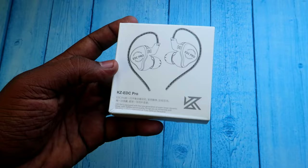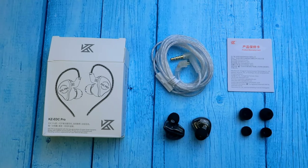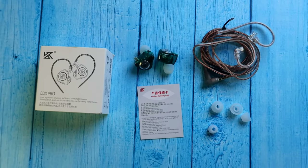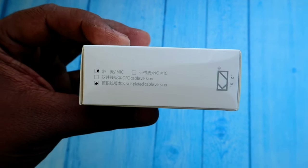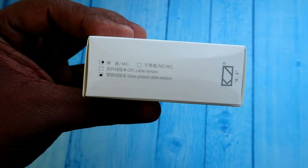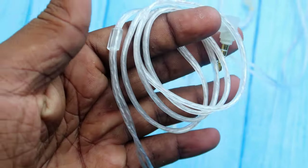The box is a compact package. There are two products in the box — cables and ear tips — along with a warranty card for the KZ brand. For the KZ-EDC PRO, there are different variants: you can select a mic version or non-mic version. For the cable, you can select oxygen-free copper cable or silver plated cable. I am using the silver plated cable.